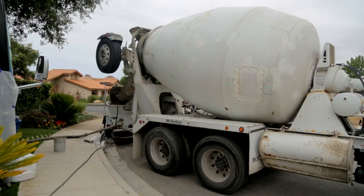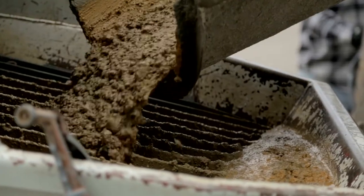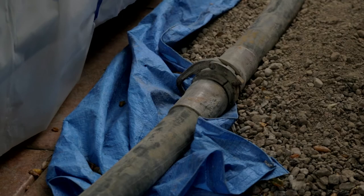We add the colored — if you want colored concrete — into the truck. It mixes up for about 10 minutes, and now we're pouring it into a pump, so that we can get the cement into the back without getting close to it.